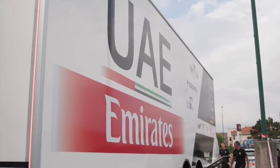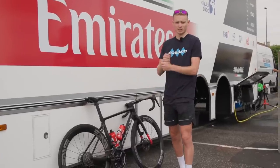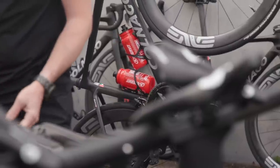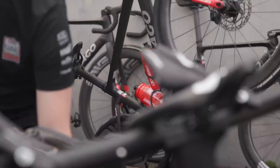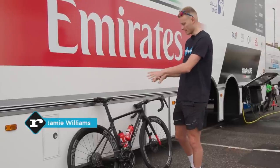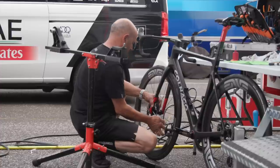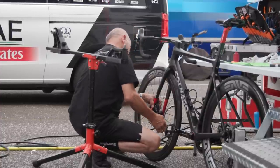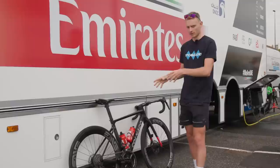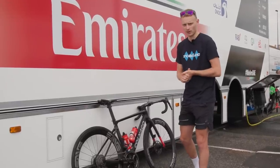We're outside the UAE Team Emirates team bus, home to the likes of Pogacar, Adam Yates, Raphael Mica, and Matteo Trentin, and we're going to look at all their bikes. This one belongs to fellow Brit Adam Yates. It's obviously quite small and there's some interesting stuff going on here. It's a Colnago V4 RS — the one bike that UAE use for all the road stages. This was known as the Prototipo for ages and then it finally got released as the V4 RS.